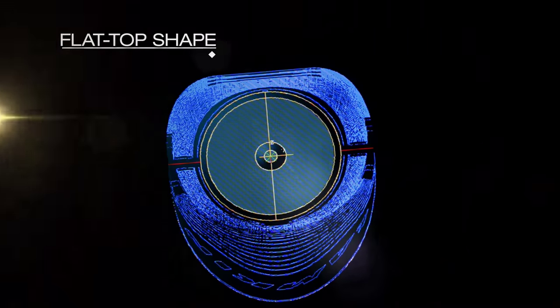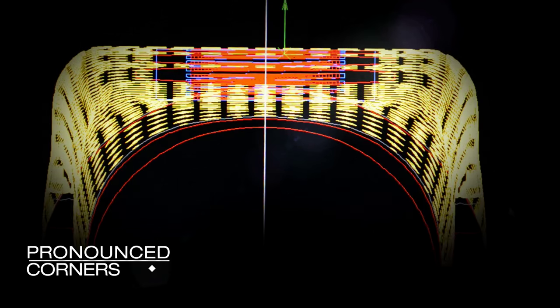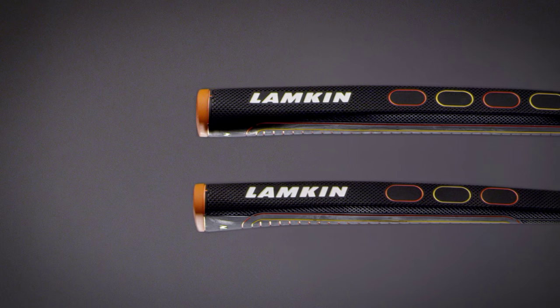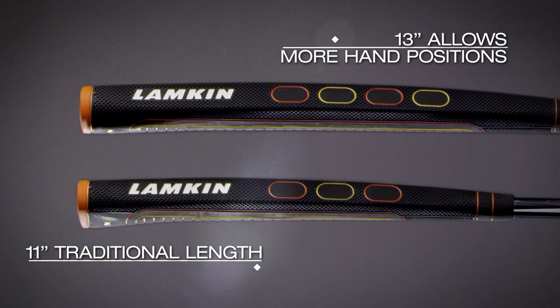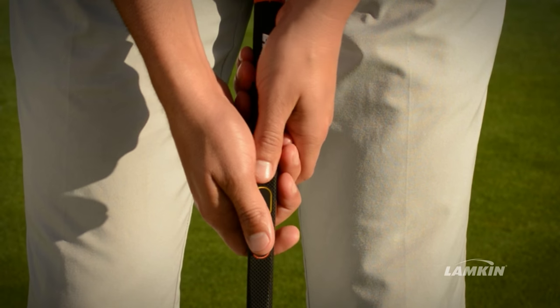The SYNC Square is a smaller grip that's normally used for players who really want a lot of feel in their putting stroke. They're playing very fast greens, they have a shorter putter. You can feel it in your hands — you feel the squared-off edges. It's a traditional grip that also gives us the SYNC material and the SYNC surface patterns.